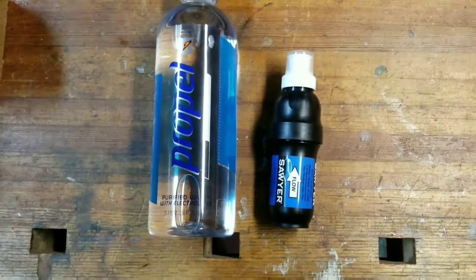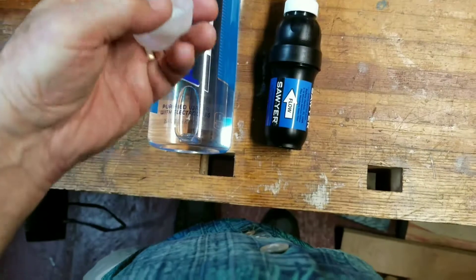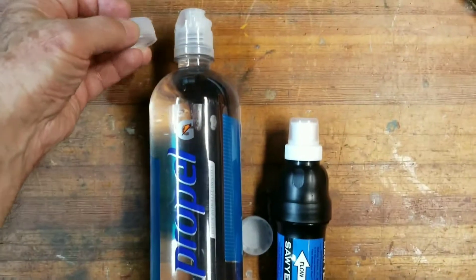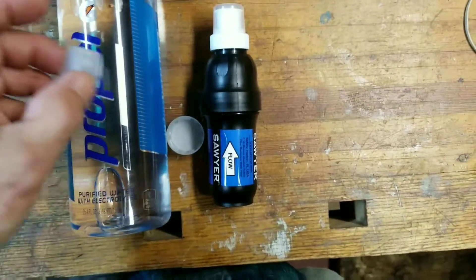The first thing you want to do is make sure you have the water bottle you're going to be using with your Sawyer. Get two bottle caps of the same size — make sure they're going to fit your water bottle and fit your Sawyer.